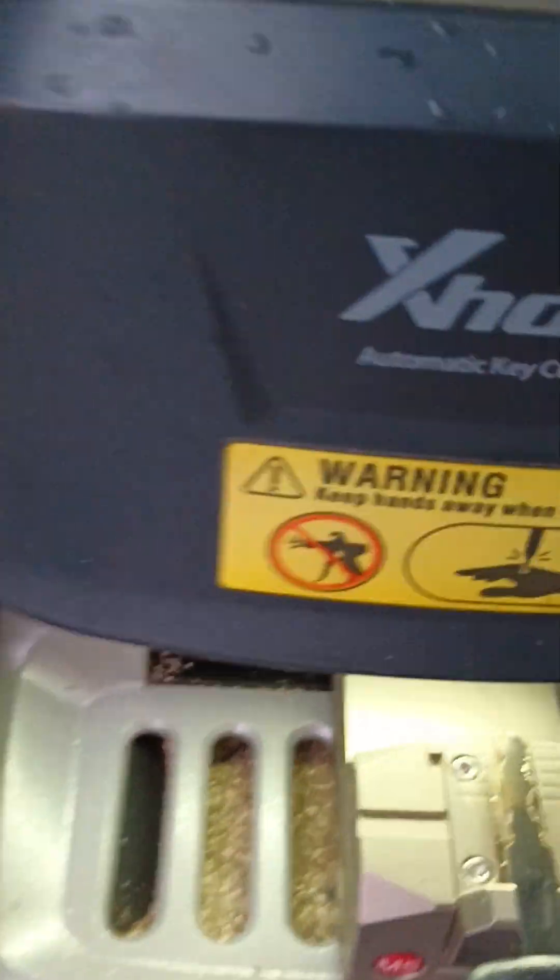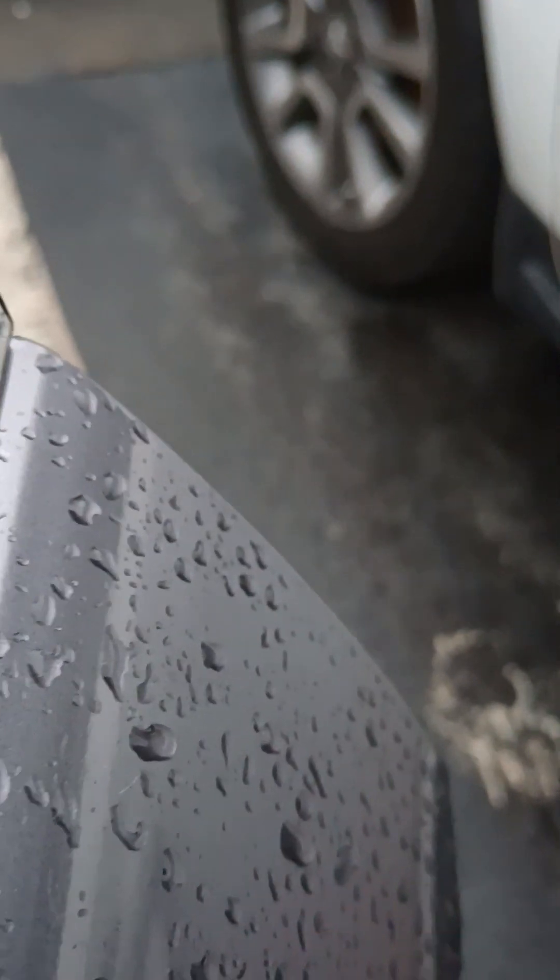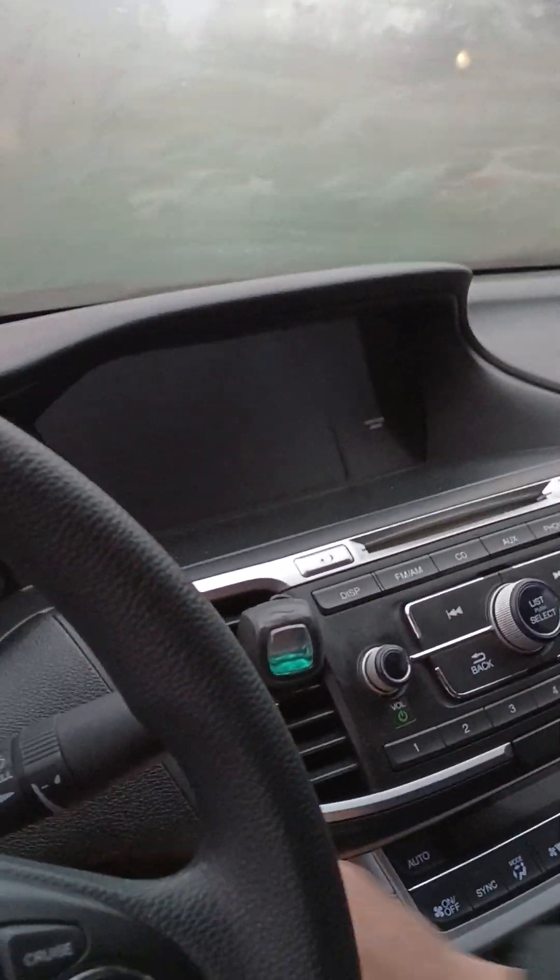We'll clean the key. Now we have the key. This is the Honda Accord that we're gonna do. Let me check it in the door first. It doesn't go into the door really well yet because it's like a new lock, you know. You need to put it on first. And here, yeah, it's going in. It's perfect.